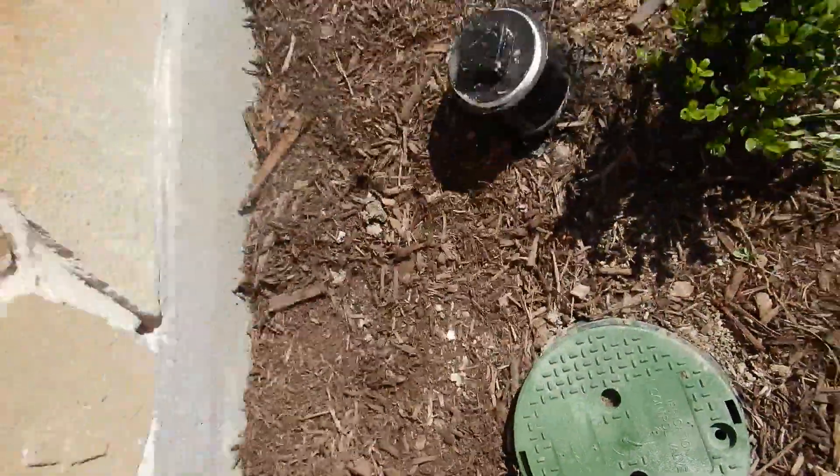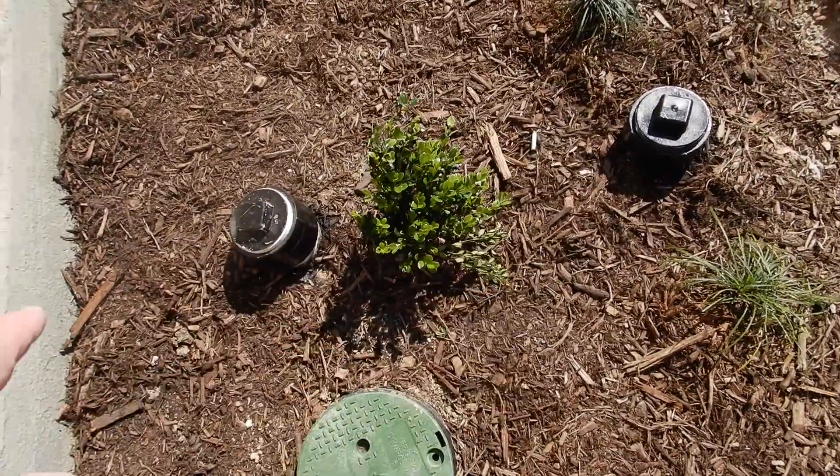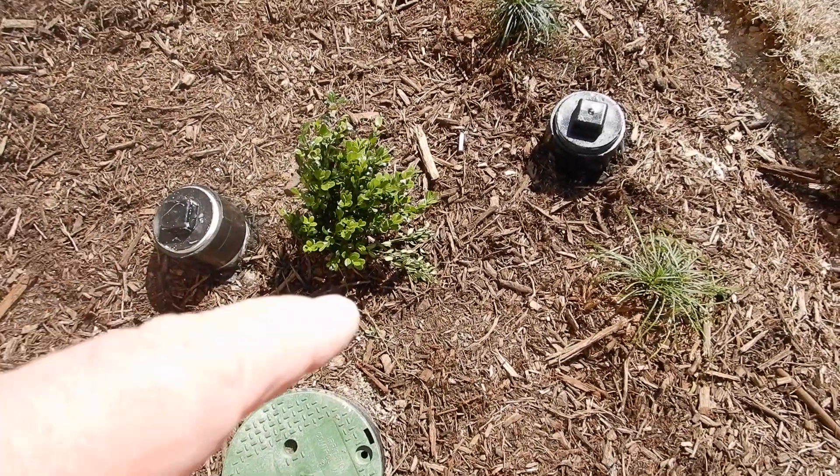We're on the north side of the front walkway. These are your main sewer clean-outs — you've got a double clean-out here for the sewer.